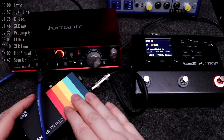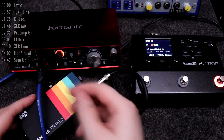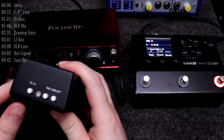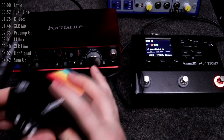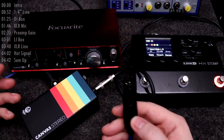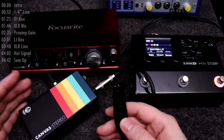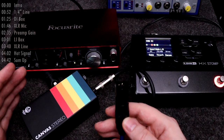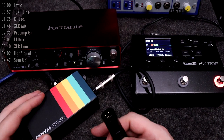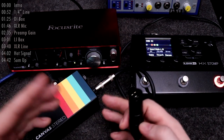Moving on to line isolation boxes — they look a lot like DI boxes with pretty much the same connectors and usage. I'm using a unit by Walrus Audio that has both a DI and LI mode, so I can show you this without even switching to a different box. The only real difference between DI and LI is that instead of putting out a mic level signal, an LI box puts out a hotter line level signal. There are no active electronics amplifying the signal; the LI box is just putting out the same level that's coming in instead of reducing it down to mic level.